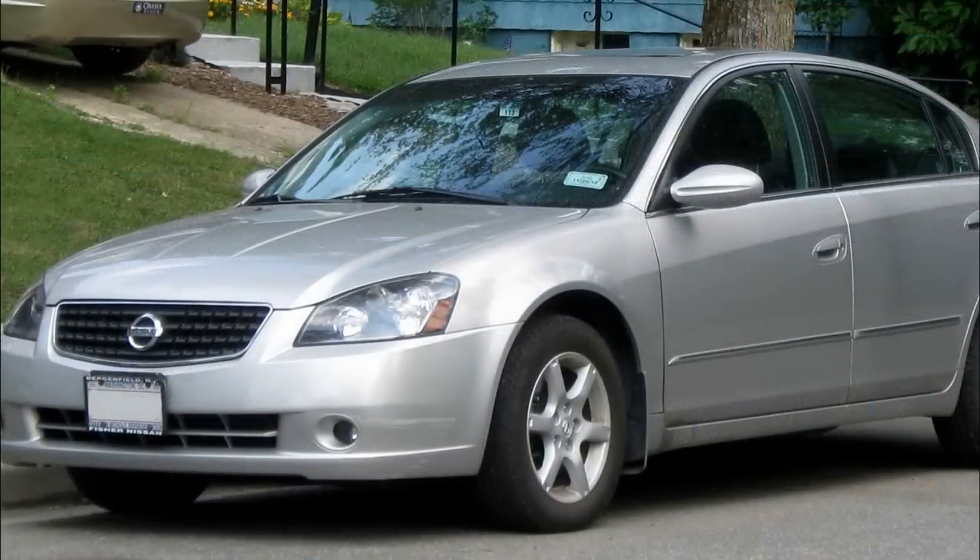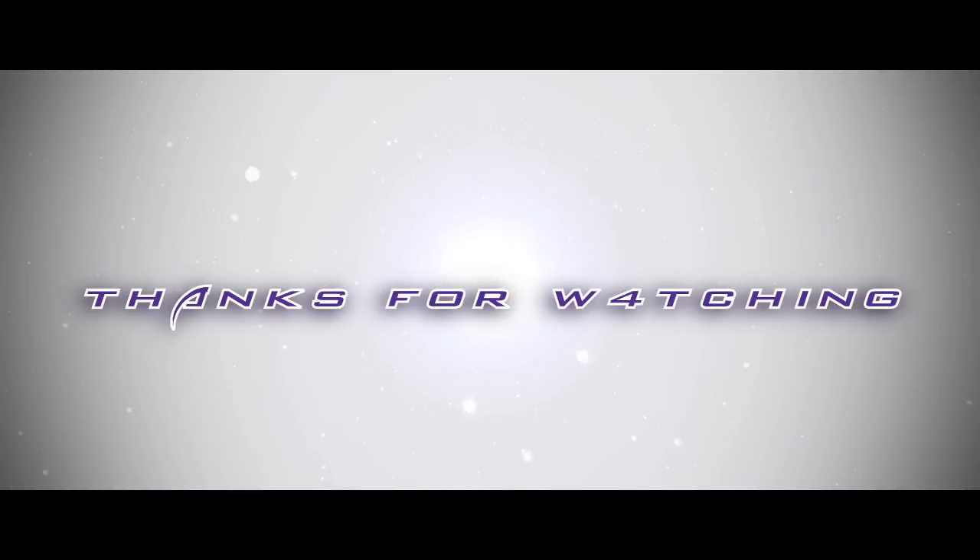And that should be the idle relearn procedure. Thank you very much for watching, and good luck.